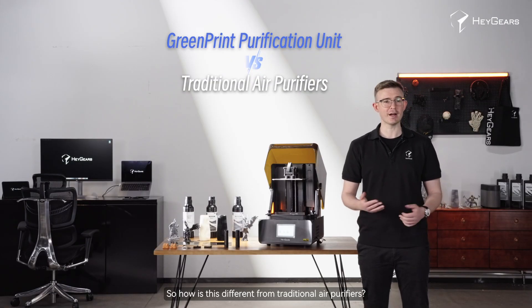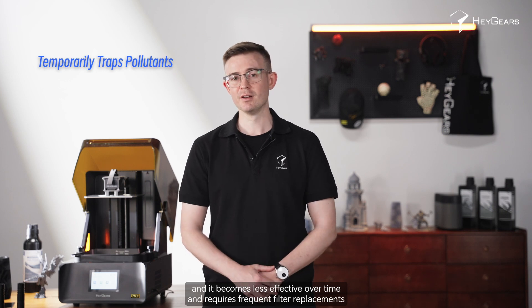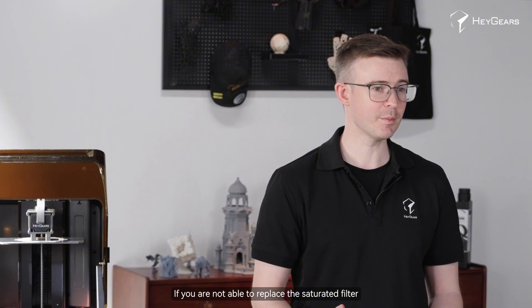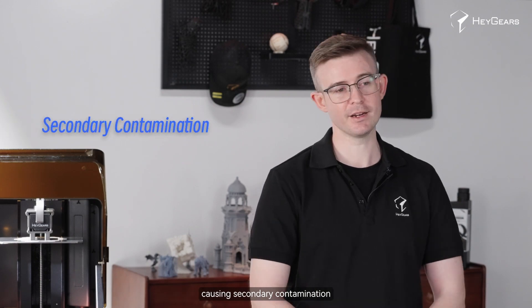How is this different from traditional air purifiers? Most traditional purifiers rely on physical filtration such as activated carbon absorption. However, the filter only temporarily traps pollutants and becomes less effective over time, requiring frequent filter replacements. If you are not able to replace the saturated filter, it can even release trapped pollutants back into the air, causing secondary contamination.